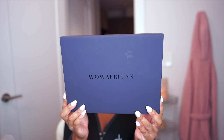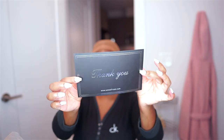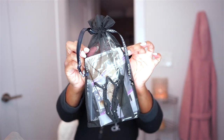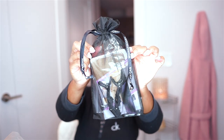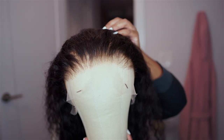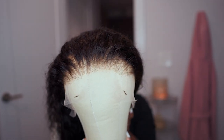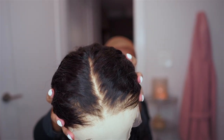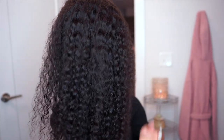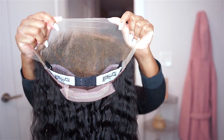Your wig comes packaged in this Wild African navy matte box as well as a satin drawstring bag, a thank you card, and a goodie bag full of a wig cap, rat tail comb, and two wig clips. Here is a close-up of the HD lace with the hairline — it already comes pre-plucked, but I did do a bit more plucking just to make it more natural, and I bleached the knots so that you would not be able to see black dots on the scalp.